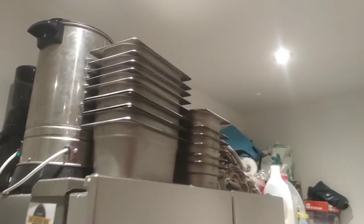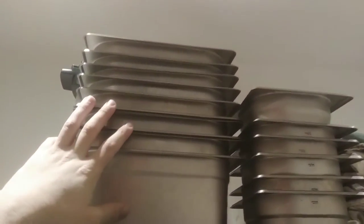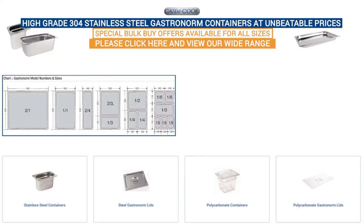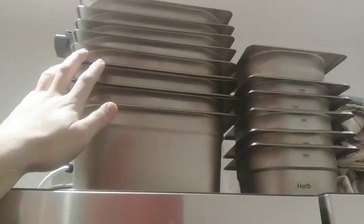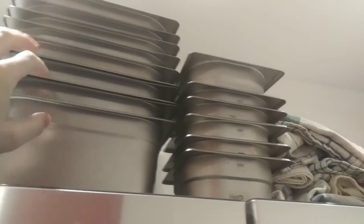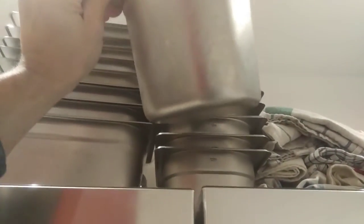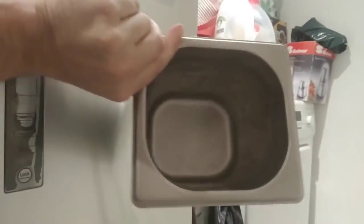Hey guys, I wanted to do a video today to show what I think are one of the most underused things in home kitchens — I'm absolutely fanatical about these things. They're called gastronome pans, also known as GN pans or chef pans. Anybody who's worked in a professional kitchen — even when I worked as a pool lifeguard — I used to see these things in the kitchen all the time. Or if you've ever ordered a sandwich at Subway or got salad out, you'll surely recognize these tubs.